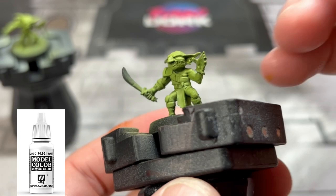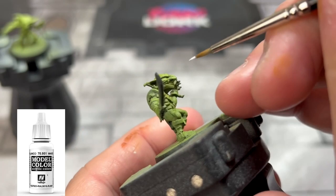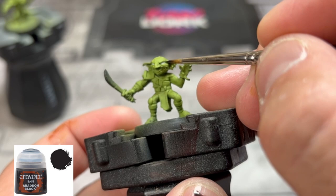For our white eyeballs, we're going to use some regular white — whatever kind you have, it doesn't need to be anything specific. We're going to put some little slits because we'll be doing some shading in a bit, and it'll be easier to fix once we're done. Then take some Abaddon Black and put some little pupils in there.